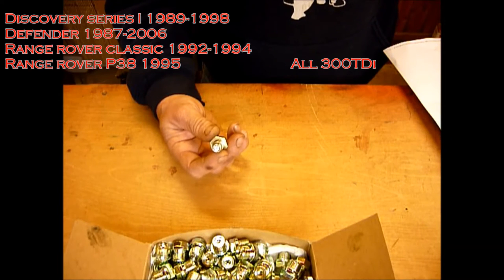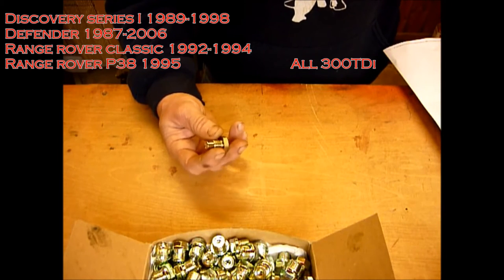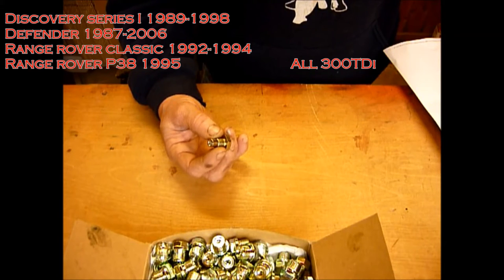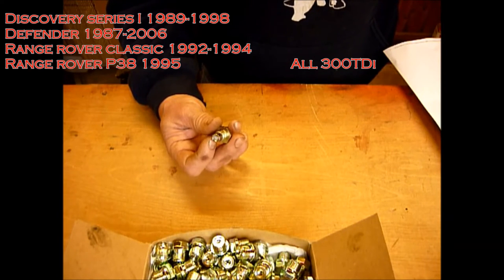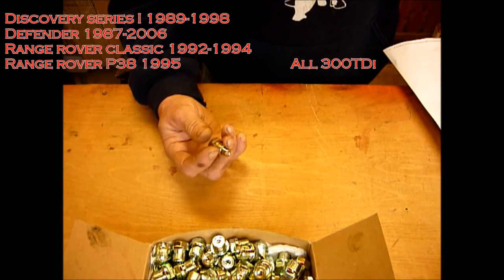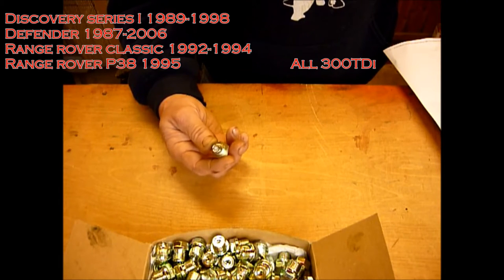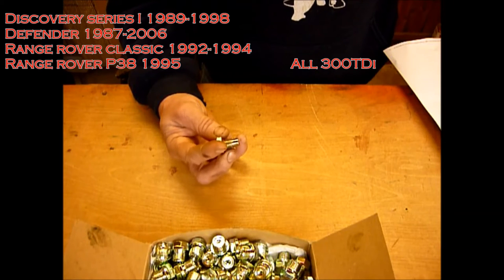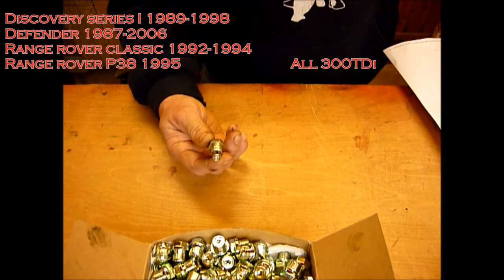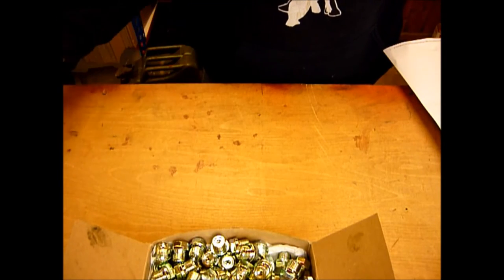So for the 300 TDI plug you're looking at Discovery Series 1s from about 1989 to 1998, Defenders 1987 to about 2006, Range Rover Classics 1992 to 1994, and P38 Range Rovers with 300 TDIs from about 1995. These come with a new washer — direct replacement, again replacing a non-magnetic sump plug with a magnetic sump plug.